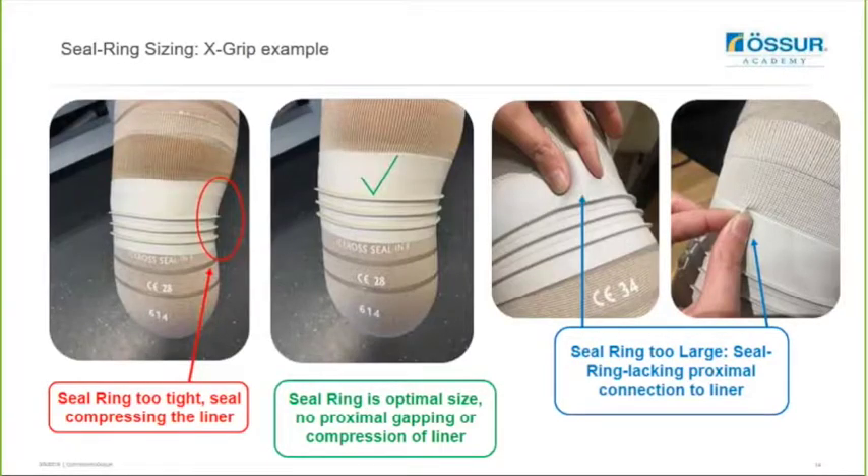Here are some examples using the Seal-N-X Grip. If the seal ring is too tight, the seal will compress against the liner and you can see it deforming the liner on the left. If the seal ring is too large, it can potentially lack the proximal connection to the liner as seen on the right. When the seal ring is optimal, as shown in the middle, there is no proximal gapping or excessive compression of the liner.